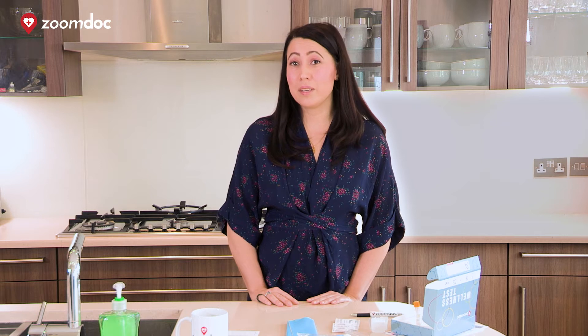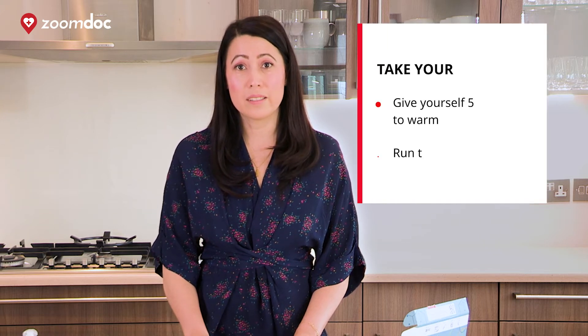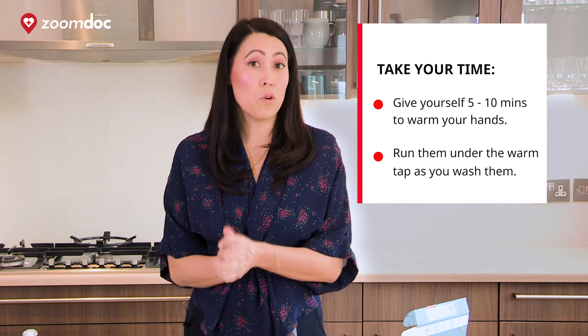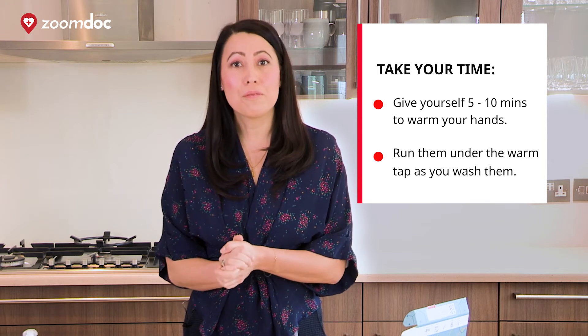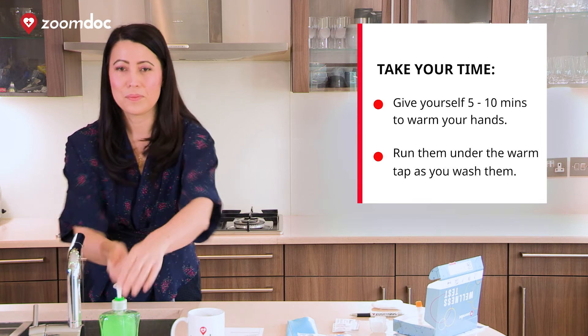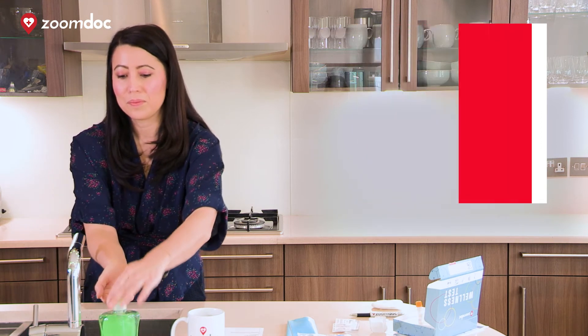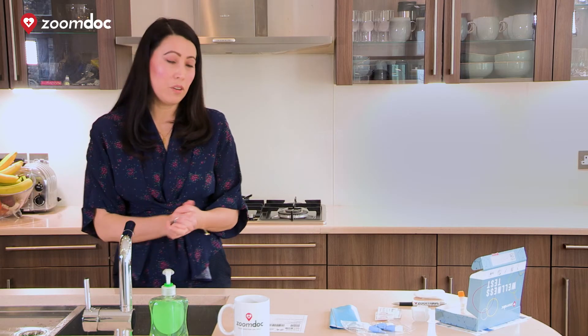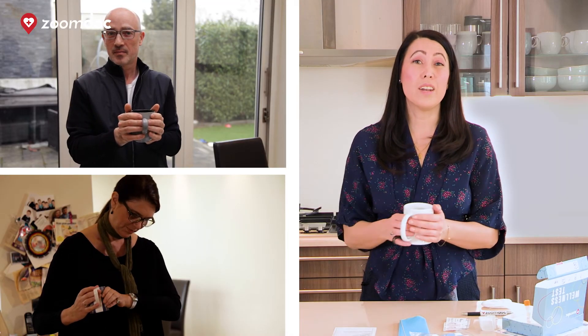You're going to need some kitchen towel and/or a cotton pad. Next, it's very important that you warm your hands. The best way to do this is running your hands under the warm water tap for about five minutes. If you're worried that your hands aren't warm enough, it might be worth holding a warm mug for 15 minutes before the test.